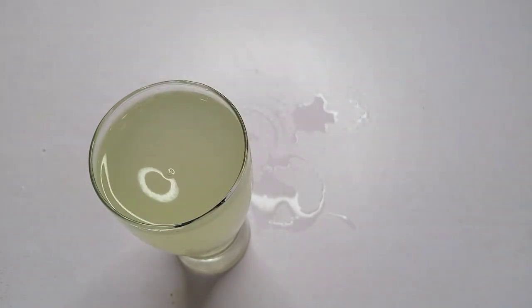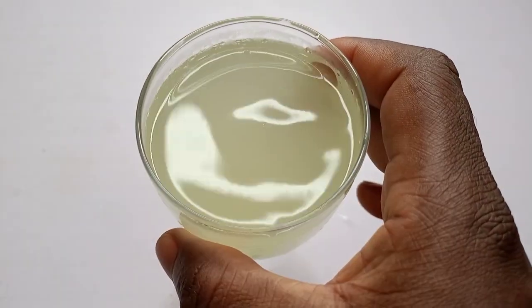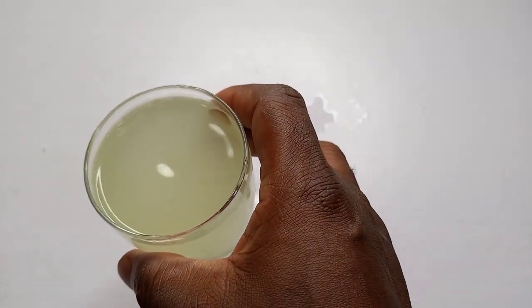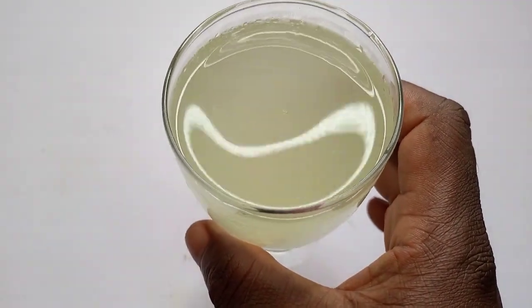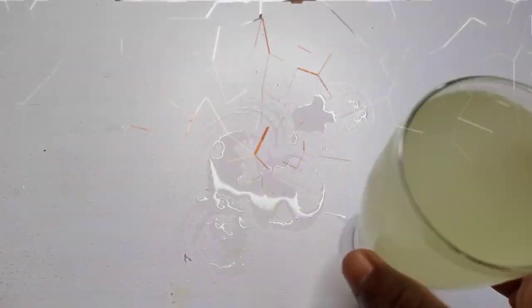So this is what I have. I'll stir it to dissolve and mix it properly. Now, what will I do with this glass of water and ginger juice? I'll take one glass every day, either first thing in the morning on an empty stomach or last thing in the evening before I go to bed. This will enhance my blood circulation, help lower cholesterol levels, and help avoid clotting of the blood.